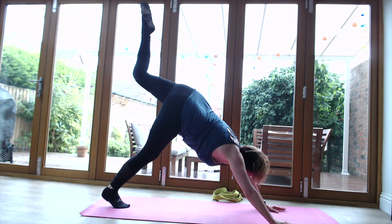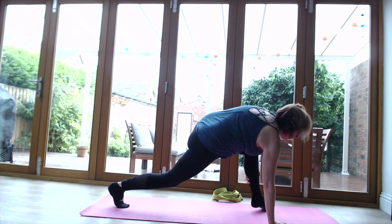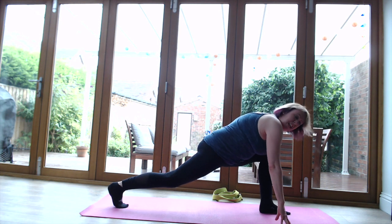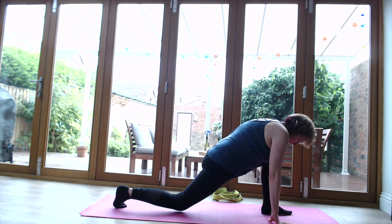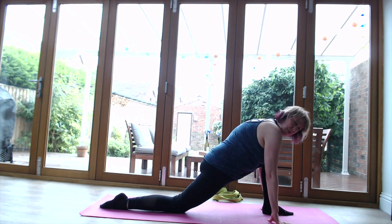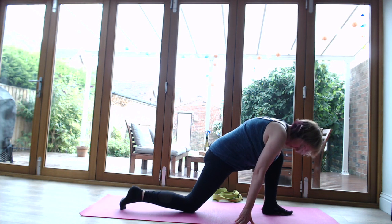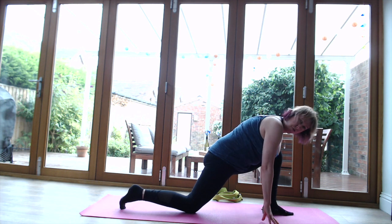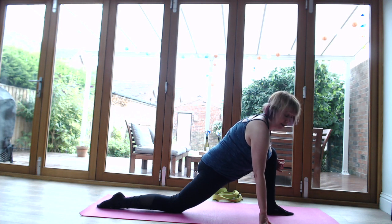Come back to centre and bring that left leg between the hands. Move it forward - it doesn't have to come through straight away, that's absolutely fine, it takes a while to practice. Bring the right knee down onto the ground and flatten the right foot. Feel that lovely stretch on that right hip flexor. Rock backwards and forwards a little bit - if you can't get the full angle, bring that knee in slightly, start from an easier option, then maybe slide back. The main thing is that the front leg is perpendicular to the ground.